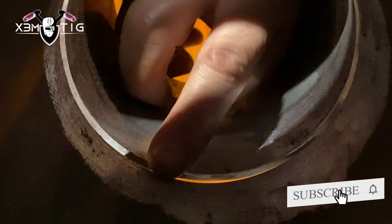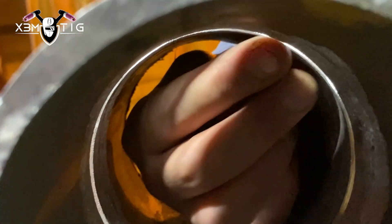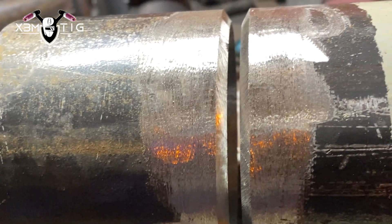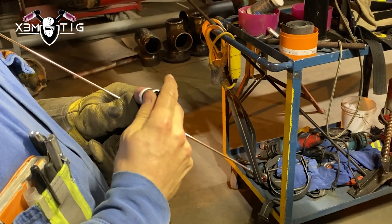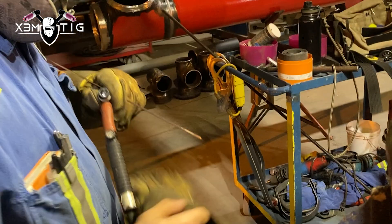Always check inside, especially on the smaller diameters. If you got any high-low, check on all four sides. The best way to find any high-low spot is with your fingers, with your bare hand — but always be careful.